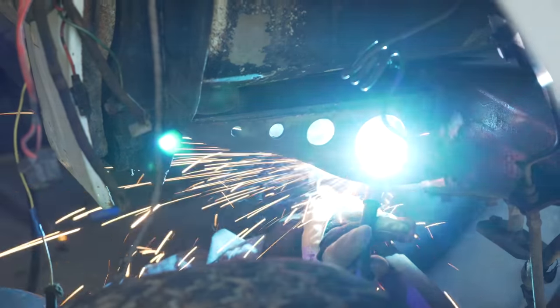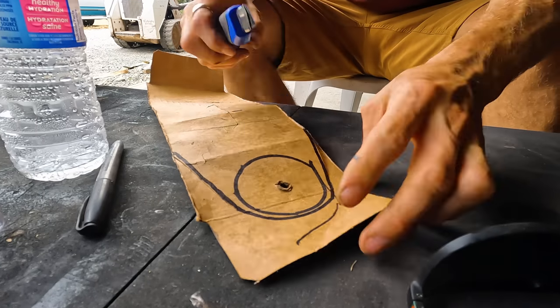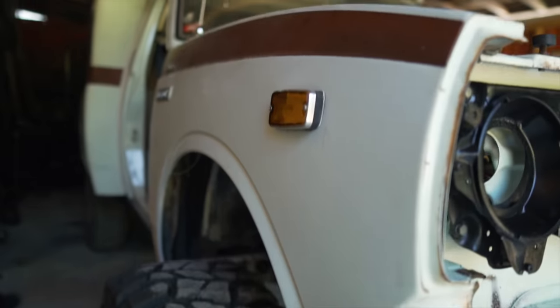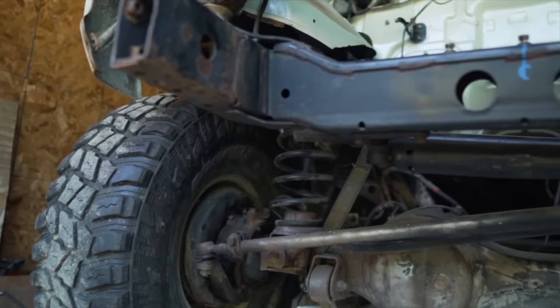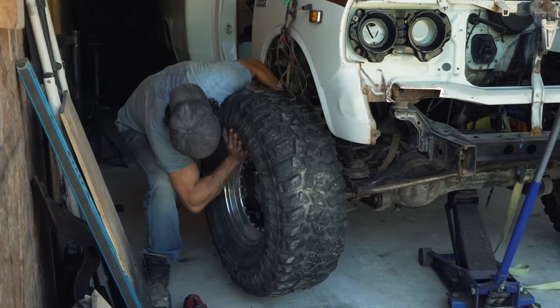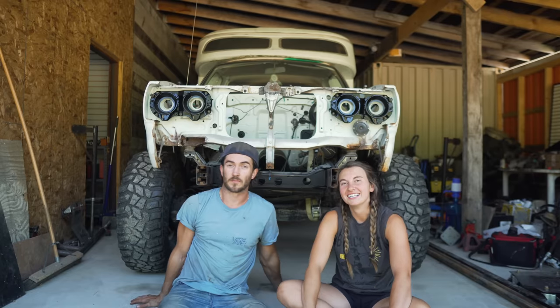In the last video we got our 1976 Toyota Chinook fully mounted to our 80-series rolling chassis — it was a monumental day. We are full speed ahead on getting this thing running and rolling for our Pan America trip from Vancouver to Argentina. Stay tuned because this is going to be a big update on what we've got going on and what's coming up next.